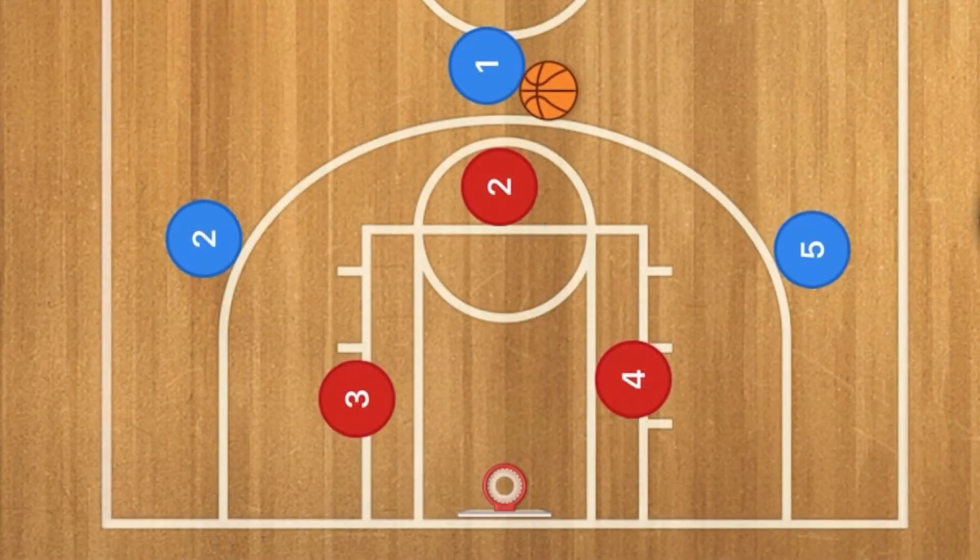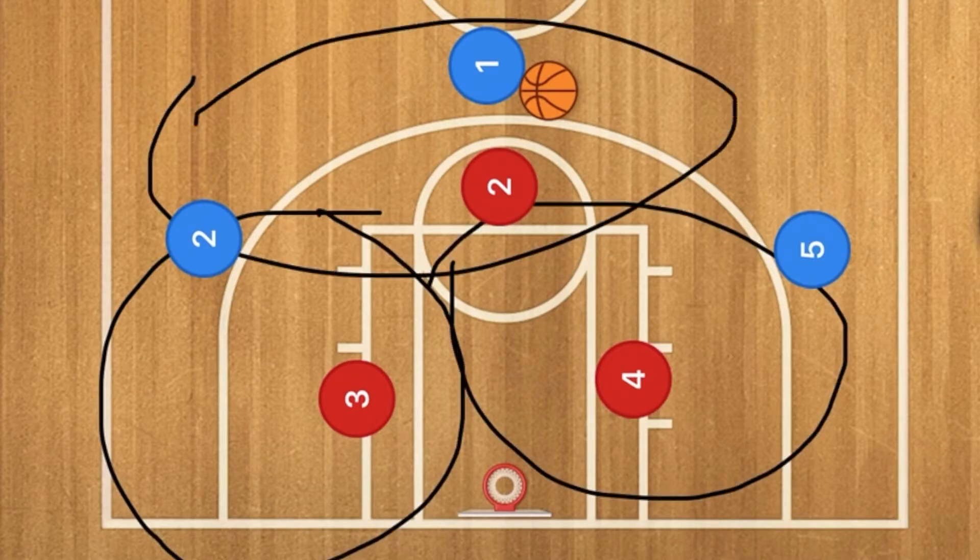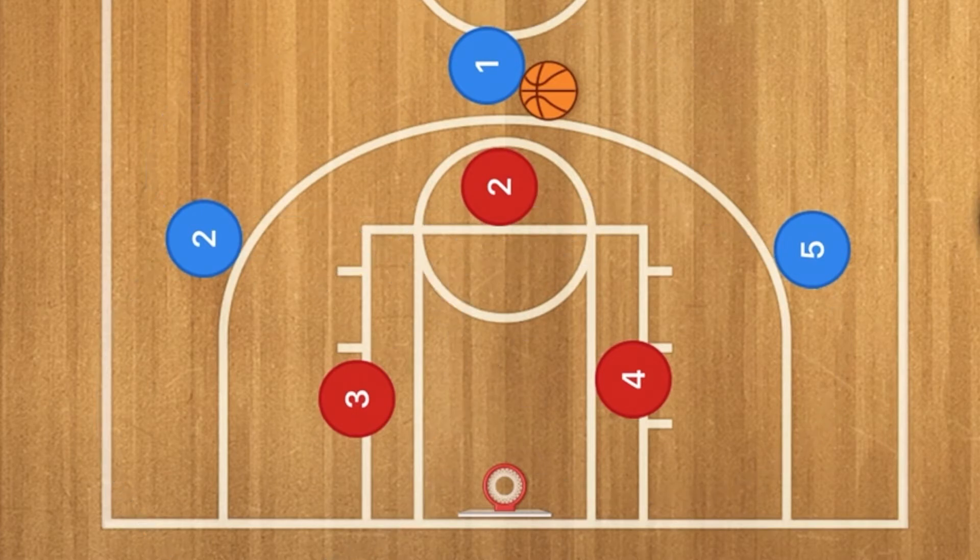Hello basketball coaches and players. The question is: does a zone defense work in a three-on-three basketball game? Let's see. Right now it seems to be working pretty good — three would be guarding there, four would be guarding there, double teams there, double teams there. At this point it seems pretty good.